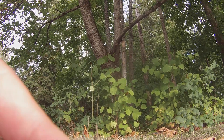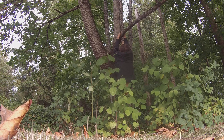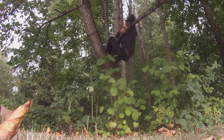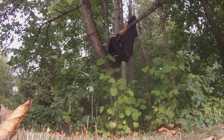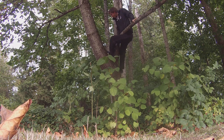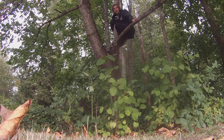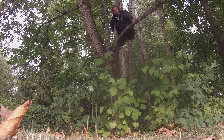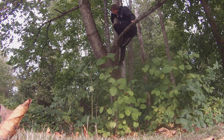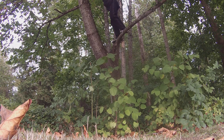Gotta have fun, right? You can find all kinds of ways to make things better. It's gonna get a little gnarly but I can do this. That's what you gotta say when you're climbing trees — 'I can do this' — but be cautious with each step. Each step can be a leap or a fall. Here we go — and I'm up!